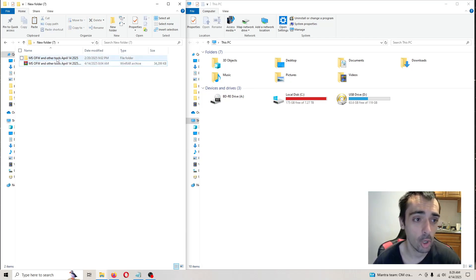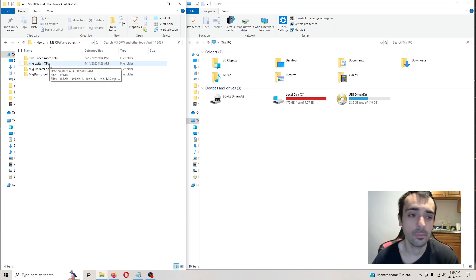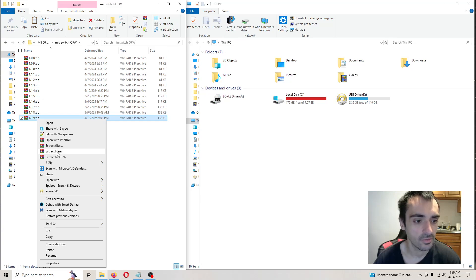After that extracts, you want to open up this folder. Then you want to go into this folder — the OFW. Right here, right click, press extract here.